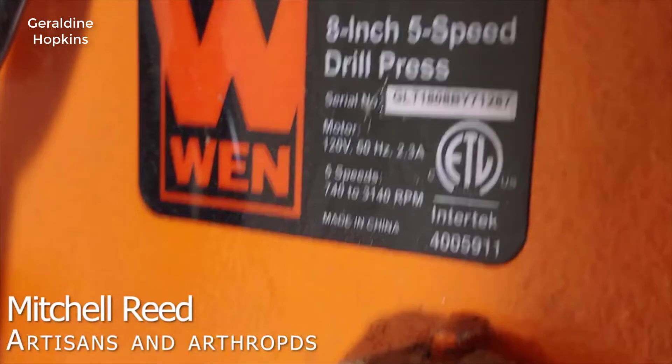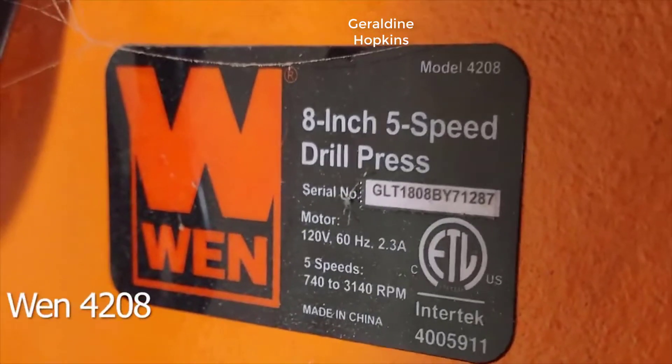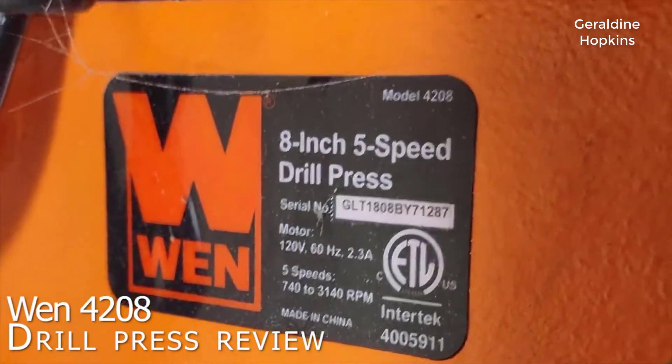Hey, this is Mitchell from Artisans and Arthropods, just chiming in today to give you my personal review of the WEN 8-inch 5-speed drill press. It's model number 4208.